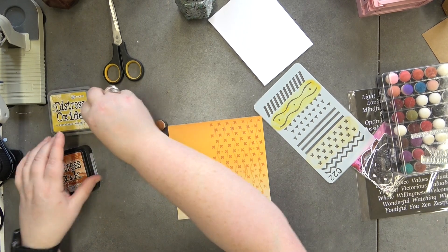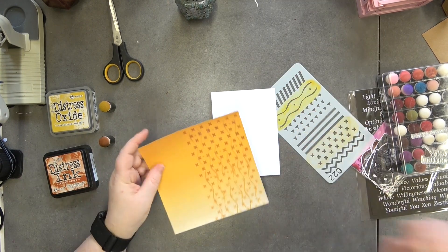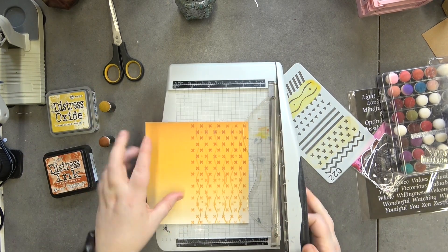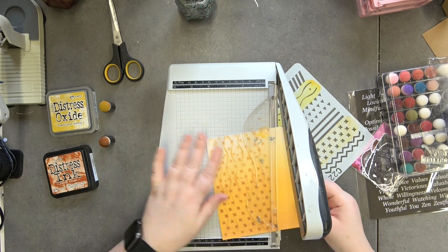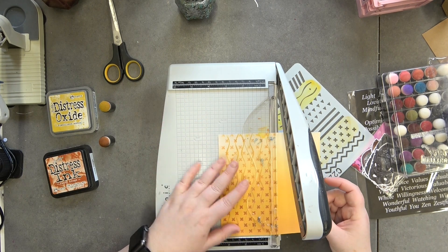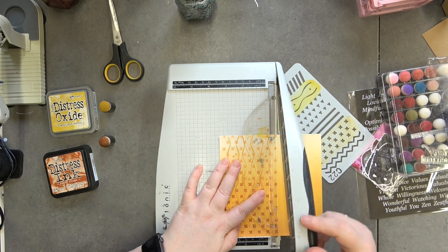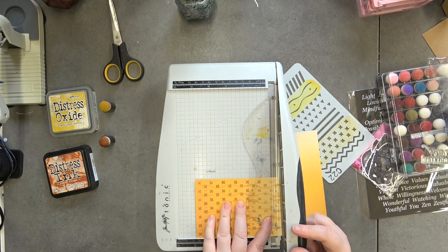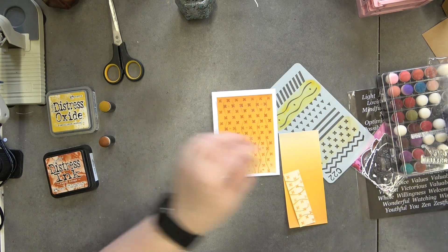I'm going to close those up and then cut this down. The card base I'm using is four by five inches, so I'm going to cut this to three and a half inches — three and a half by five. That's going to sit there.